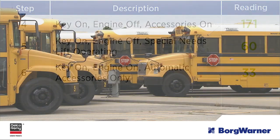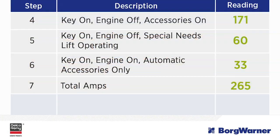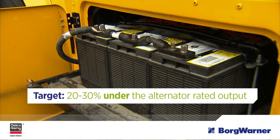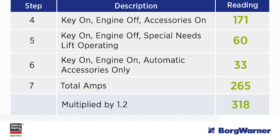Now for the final step, we will calculate the recommended alternator amperage rating based on our measurements. First, add all the readings together. Next, take the total and multiply by 1.2 to get the recommended alternator amperage rating. As a rule of thumb, the total vehicle amperage demands should be 20 to 30 percent under your alternator's rated output. In this example, the total equals 318 amps, so you will want to make sure your alternator has an output of at least 318 amps.